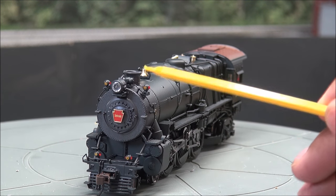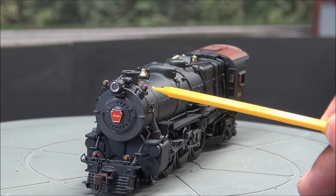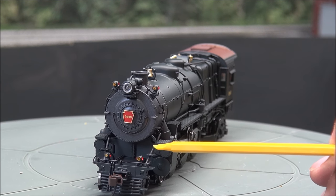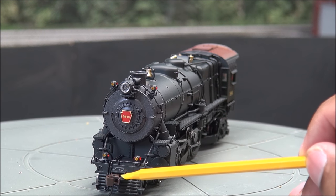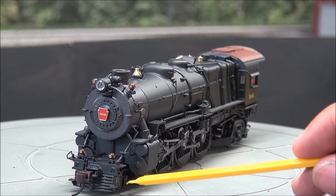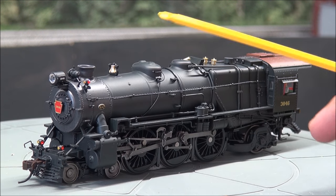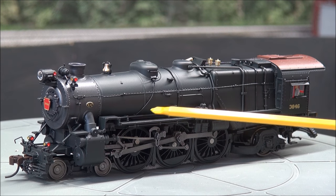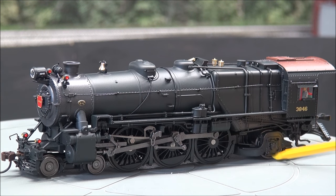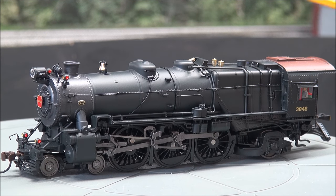You have the high-mounted headlight, the road numbers on the side of the headlight, and non-operating classification lights. Dynamo up top, hand rails. You have the pilot here with the coupler — a plastic coupler — coupler cut lever, and the lead trucks right under there. Smokestack obviously there, bell mounted on top. You've got a walkway with safety tread at the driver's lead trucks and trailing trucks, and all sorts of piping on the domes and all along the boiler.